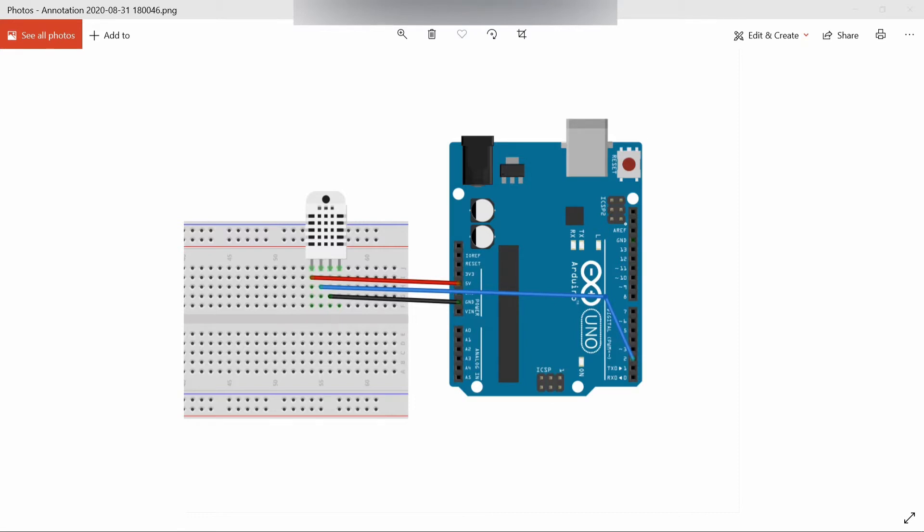It is reliable, cheap, and has long-term stability. There is also the DHT22, which is a more expensive version of the DHT11 with better humidity range, measuring from 0 to 100 percent with 2 to 5 percent accuracy, while the DHT11 has 20 to 80 percent with 5 percent accuracy.